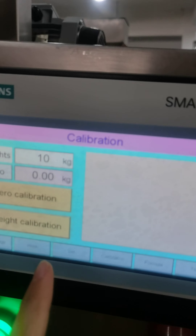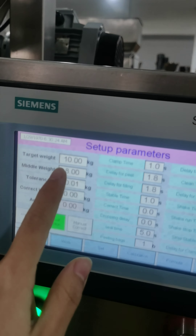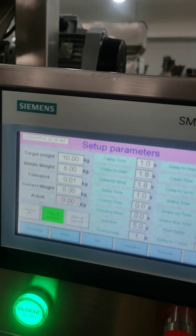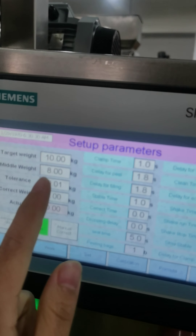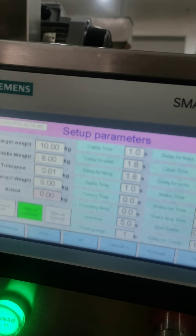After calibration is done, press the set page. In this page, here is your target weight — if it's 10 or 5, you can adjust it. And here is the middle weight. This weight must be smaller than your target weight.